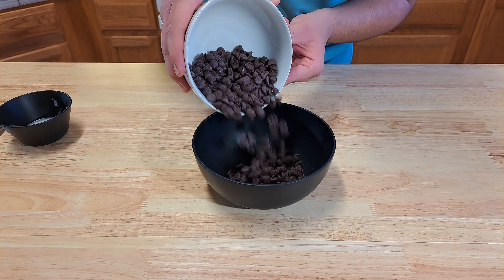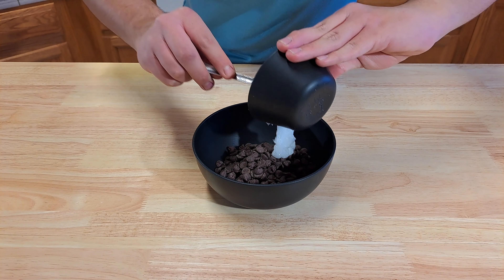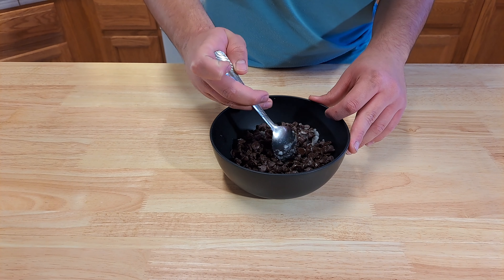To start off, we're going to be melting one cup of chocolate with one and a half tablespoons of coconut oil. If you guys do not have coconut oil, you can use butter. Go ahead and give this a mix and microwave it in 15 second intervals until it is silky smooth.